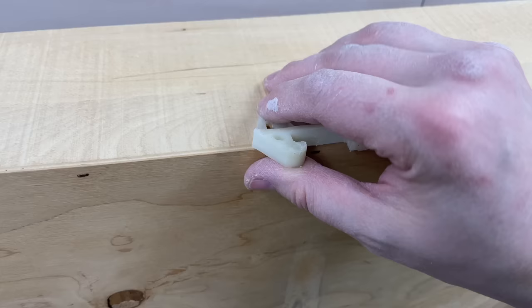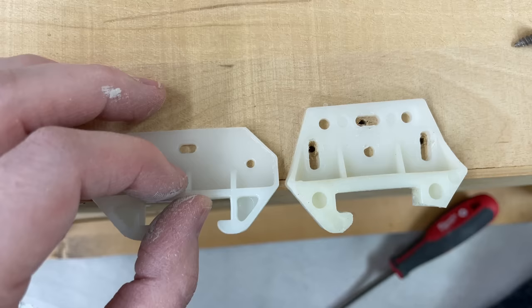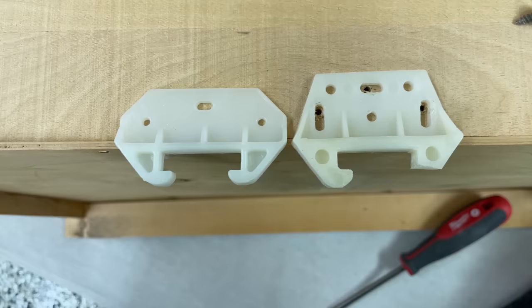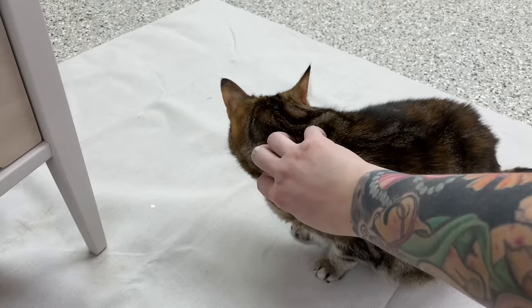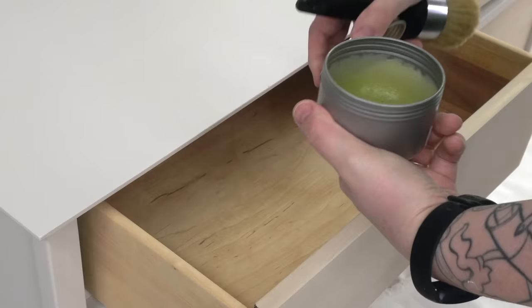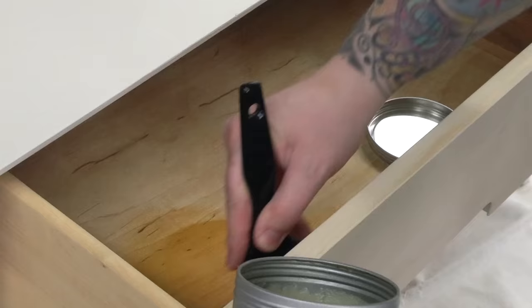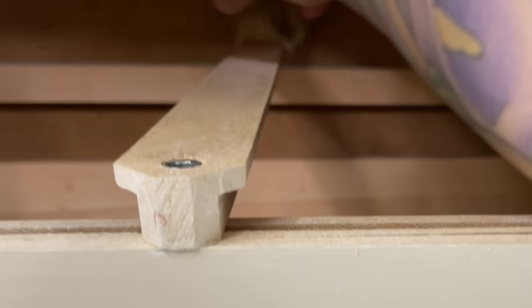I'm replacing the broken slides here — or guides; I've heard them called both, but technically I believe they're called guides. And Willow, my little quality control manager, is back just making sure I'm doing a good job. Because this piece was so dingy, I did end up doing a light sanding on the whole drawer — inside and out, the sides, the underside — and I'm using some Wise Owl Furniture Salve in the Lemon Verbena scent, which is my absolute favorite. It smells so good. Just going to nourish, protect, and seal the wood, and give this piece a nice light fragrance. I'm also opting to use it on the drawer slides as well.